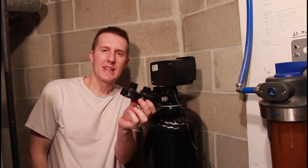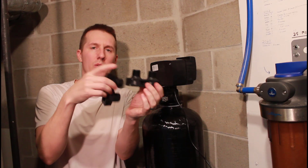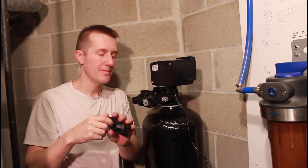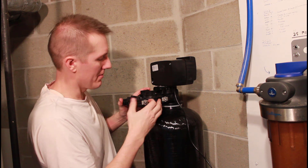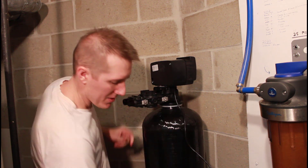The next part that goes on is called the threaded yoke. They give you two — three-quarter inch and one inch. All my pipes are three-quarter inch, so that's what I'm using. It goes on the same way, just pushes on, and then you tighten up the little metal clips on the end.